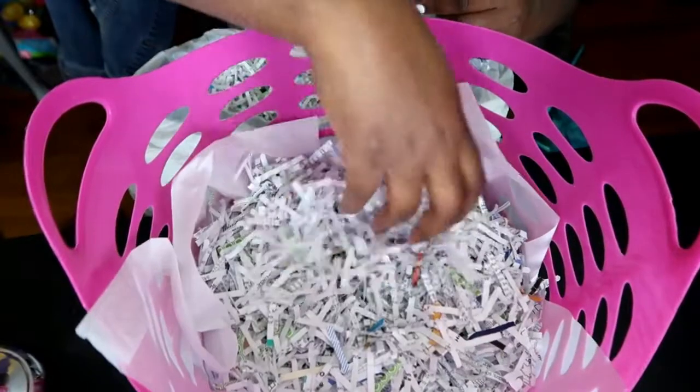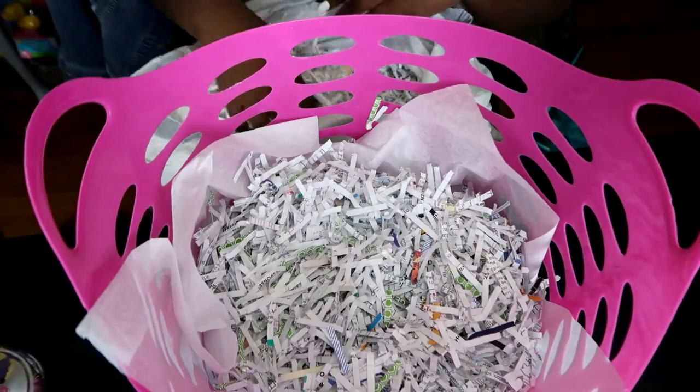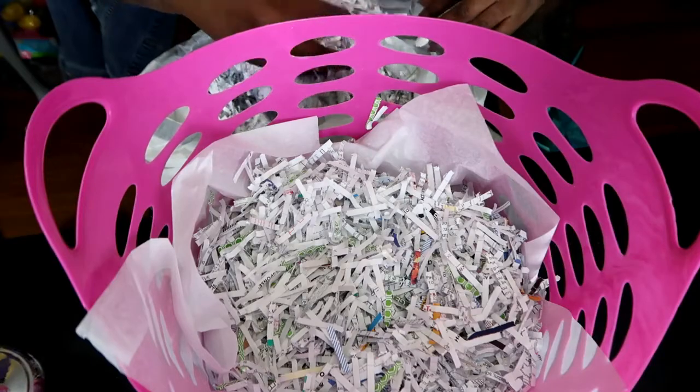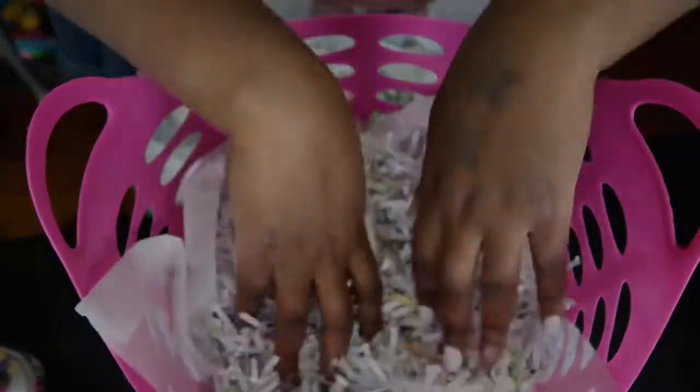I don't know what she's going to do with it — she's probably going to dump it — but it helps me get rid of the paper and makes me feel like I'm not wasting paper.